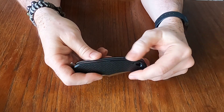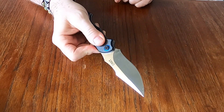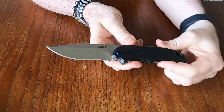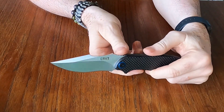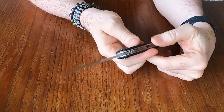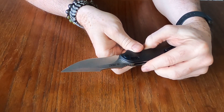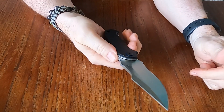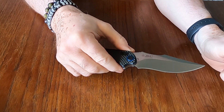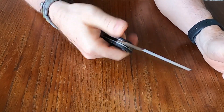Got a bit of a spacer back there, and then what everybody's waiting for — the blade. This is kind of why I wanted this knife; it's got an unusual blade style and profile that I've been liking. Not sure what the steel is — I want to say 14C28 but I'm not certain; I'll have to look it up.